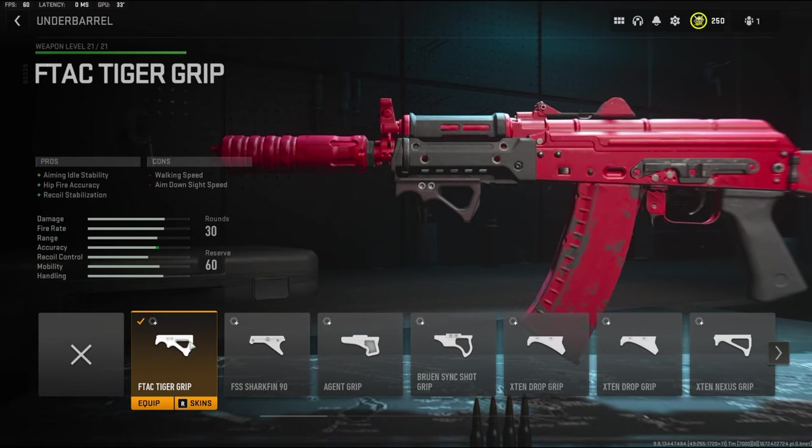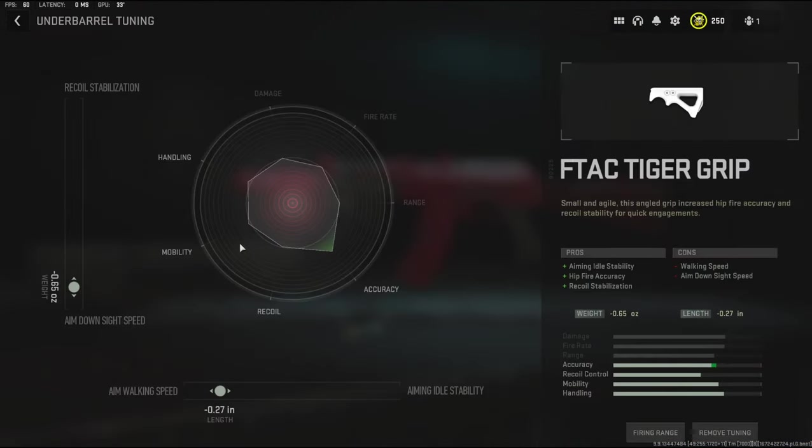Over on the under barrel I'm going to be using the F-TAC Tiger grip. It adds aiming idle stability, hit fire accuracy, and recoil stabilization. The cons being walking speed and aim down sight speed. The tuning I'm going to be going with negative 0.65 ounces to the weight to add aim down sight speed and negative 0.27 inches to the length to add aim walking speed.